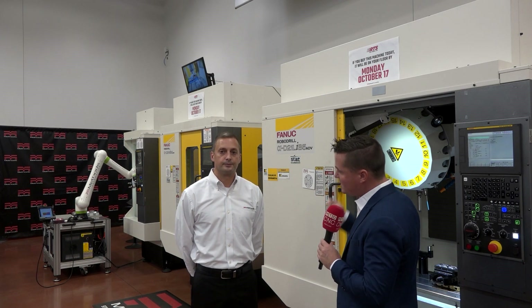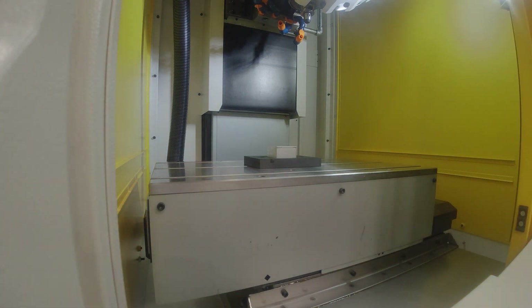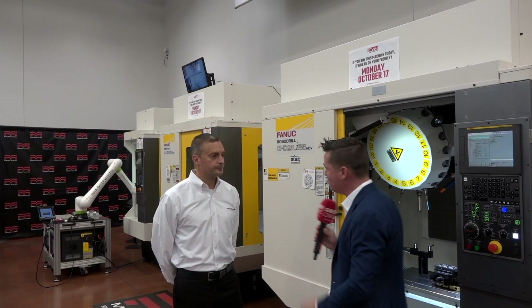What I want to convey is the ease of implementation through automation with RoboDrills, cobots, and robots through FANUC, and the Methods team that provides service and support to make sure someone is comfortable if this is their first time talking about automation. What we do at Methods is work with FANUC to make those integrated solutions as easy as possible, and then we take it one step further to make it standard — we try to standardize automation and not make it custom.